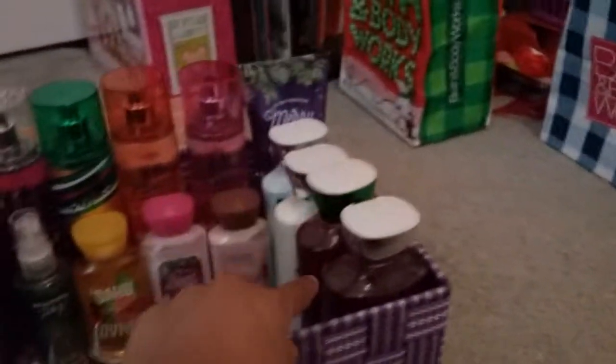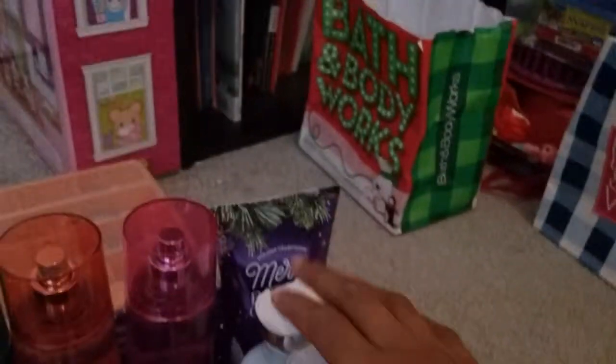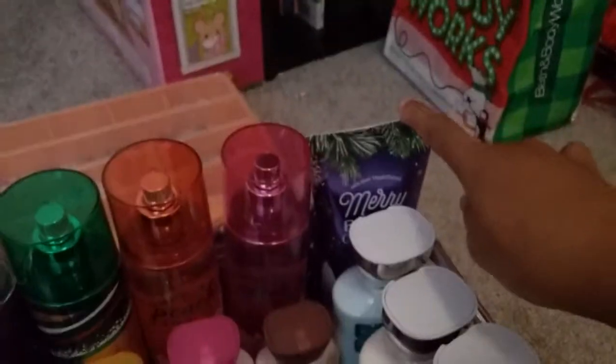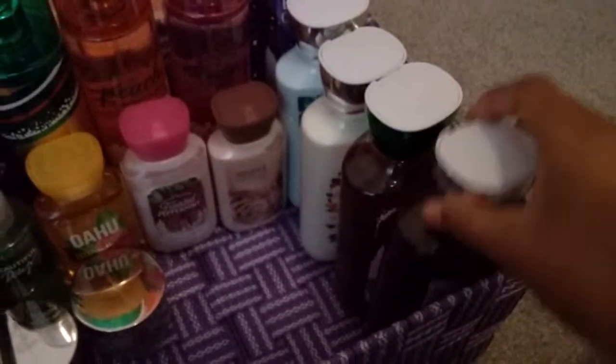I put all of the taller stuff at the back and then the travel size items at the front, so you can have all your large fragrances at the back, then your body creams, leading into your body lotions, and then leading into your shower gels.